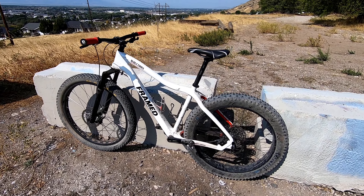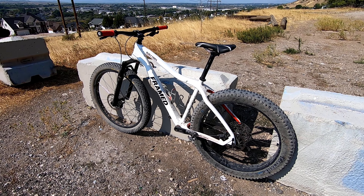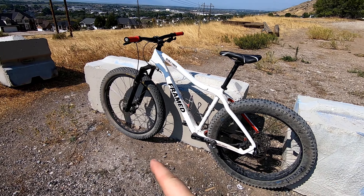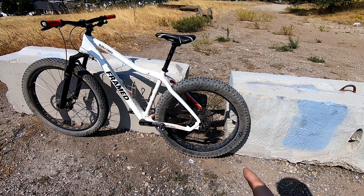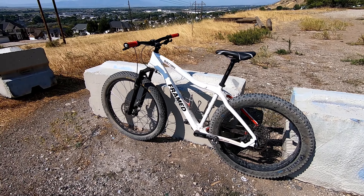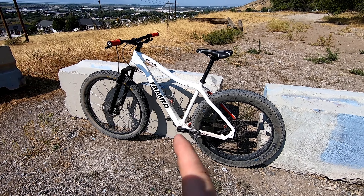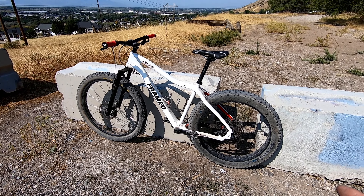Today I'm going to be doing a little experiment, something I wanted to try for a while now. Calling this the Moto Mullet. So I've got a 29 by 3 up front and a 27.5 by 4. If you don't know what a mullet bike is, it's typically a mountain bike that will have two different wheel sizes — a bigger wheel on the front with a smaller wheel on the back.